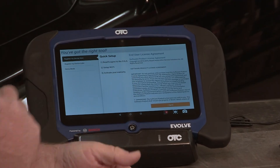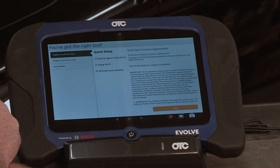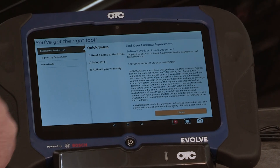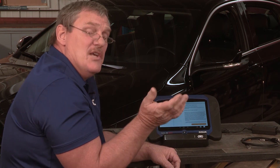There are three easy steps: read and agree to the end user license agreement, then it's going to ask to set up your Wi-Fi, and then activate your warranty. Remember, this tool has a lifetime warranty as long as you keep your subscription current.